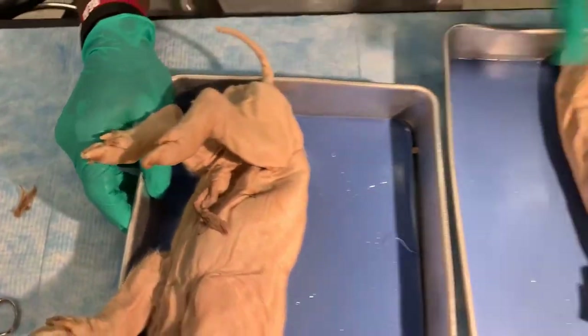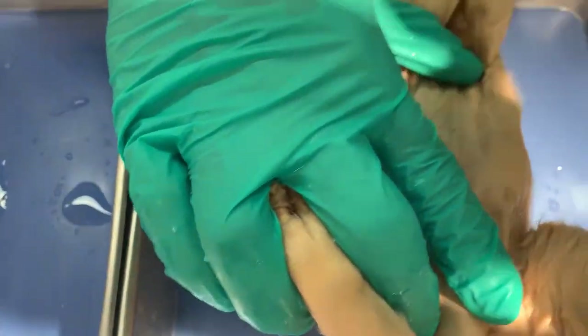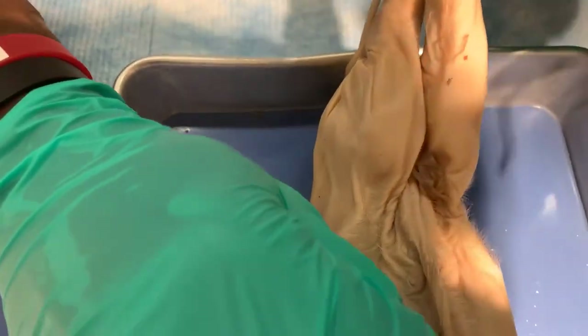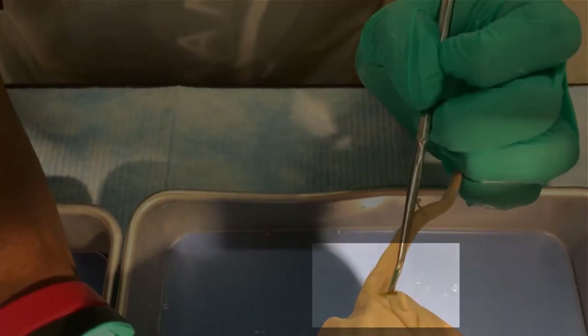Now let's look at the female pig. The female pig also has mammillary papulae. But if you look under the umbilical cord you won't see any urogenital opening. Instead, let's go to the anal area where you can see a urogenital papula. There you have the opening to the vagina and the anus. So this is a female pig.